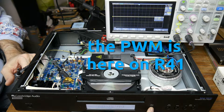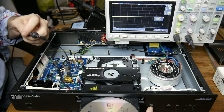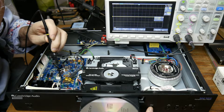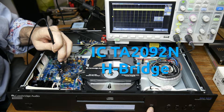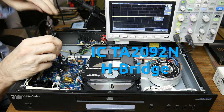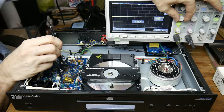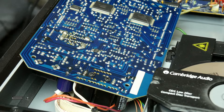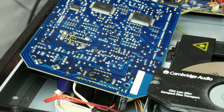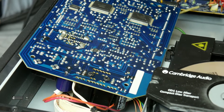I found out that the pulse width signal on R41 is coming up, but it's only about one or two volts. Here is the pulse width signal. What I'm going to do now is to manipulate this component.